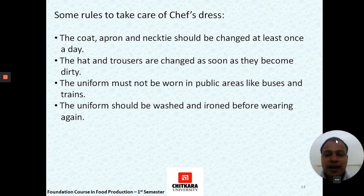Thank you. I hope you have learned about the chef's uniform and its parts in this chapter on Chef's Uniform.